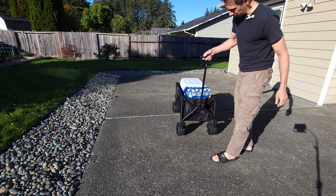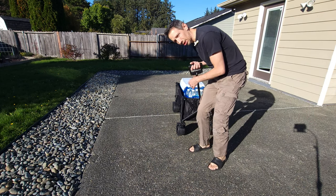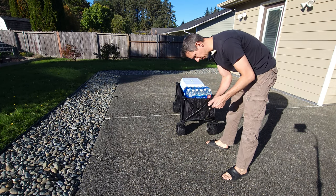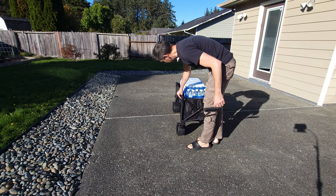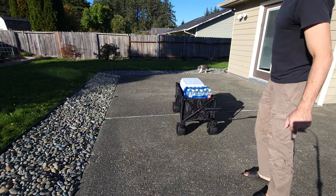Pretty impressed. I like how easy it is — this handle just turns around, it's nice and long so you don't have to be all close up to it when you're pulling. It's all aluminum, I believe, with double-stitched cloth around here. Pretty impressed with that.